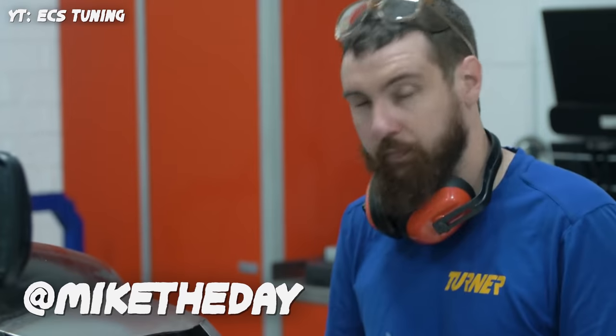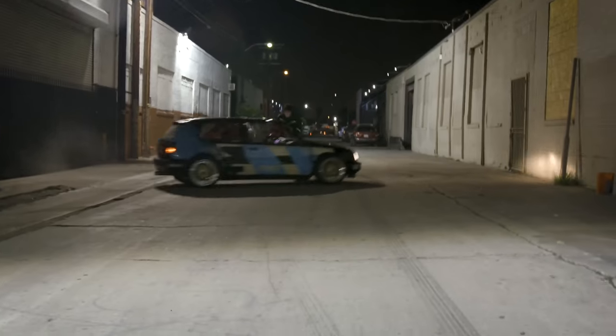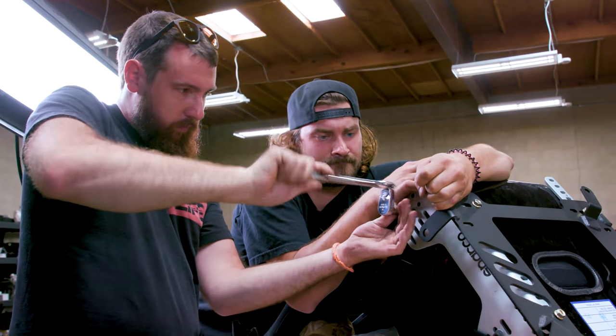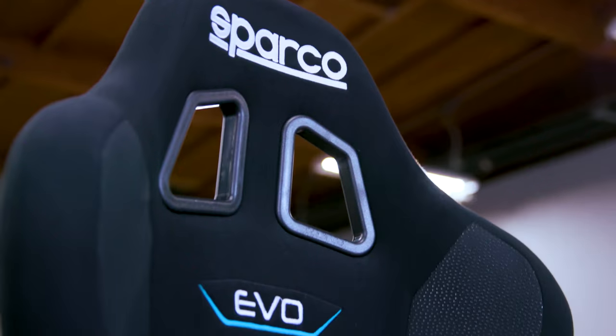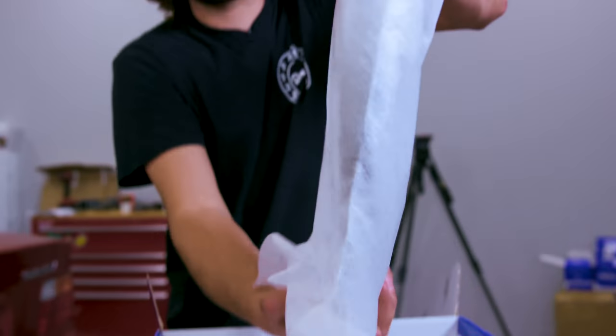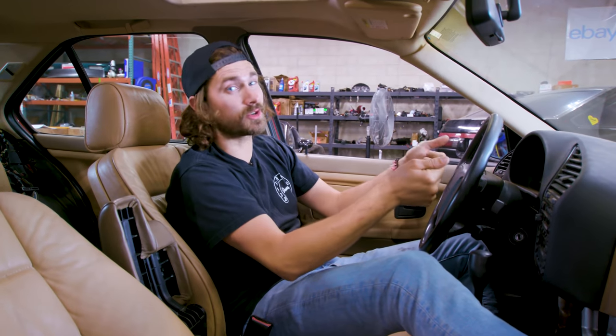Before we go any further, let me introduce you to my friend Mike. I used to work with him at ECS Tuning in Ohio. He's a wizard at welding and he's terrific with tubing. He's built a bunch of roll cages, he's great at fabrication, and he's just the guy to come help me out with this project. So today we're going to strip the interior, get these old seats out and replace them with a cool set of seats and harnesses, and install a new steering wheel so I can dial in my driving position before doing a cage.